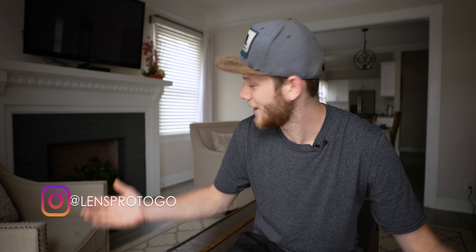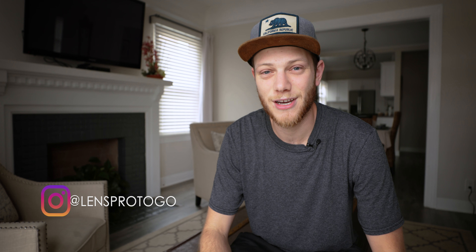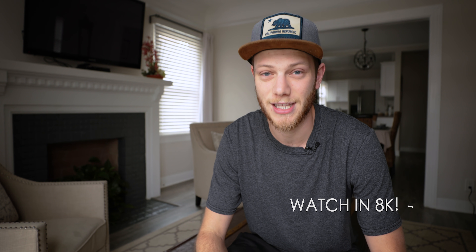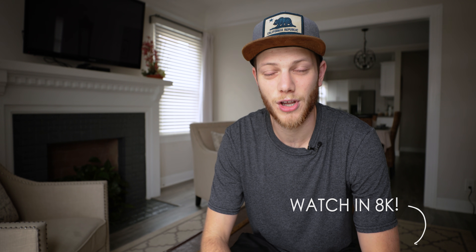What's up everybody? Greg here with LensProtig and LensRentals, and welcome back to the channel. I'm in a different setup — I'm actually out in LA right now for CineGear 2019, but we'll talk about that in another video. In this one, we're going to take a look at the ISO and exposure recovery test of the Red Ranger with the Monstro 8K VistaVision sensor, going from ISO 100 all the way up to 12,800, and then looking at exposure recovery under- and overexposing at five stops.